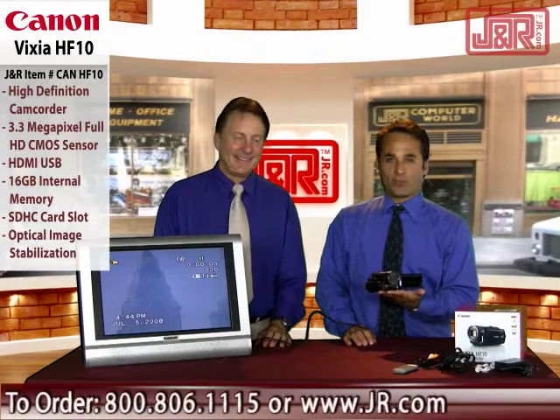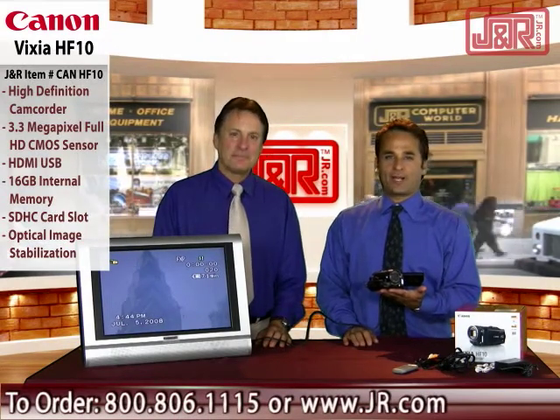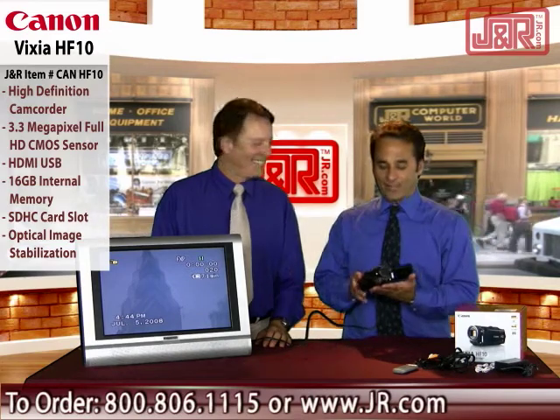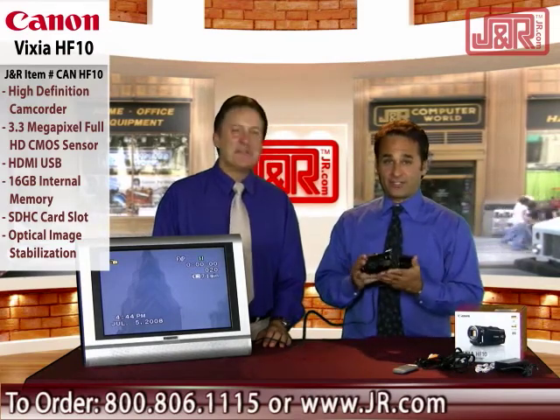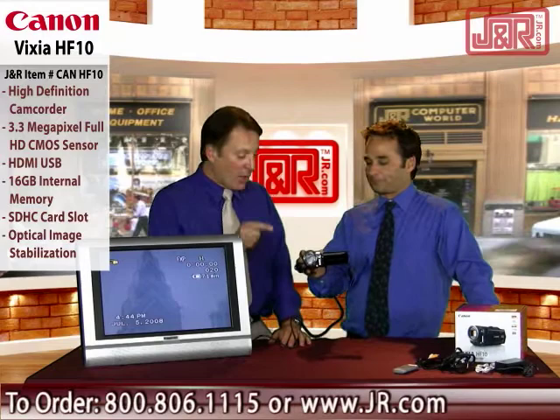Welcome to J&R Music and Computer World, a New York City retail institution since 1971. Brett Hamilton, along with Bob Rayner, and do not be fooled by the size of this digital video camera from Canon. This is full HD capability, and best of all, no more tape.